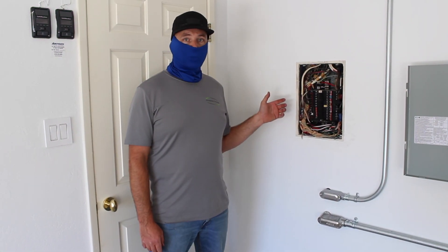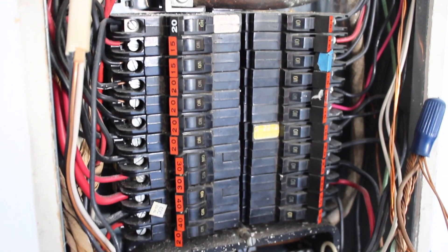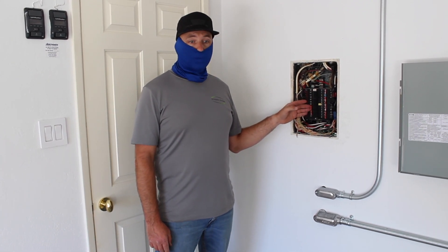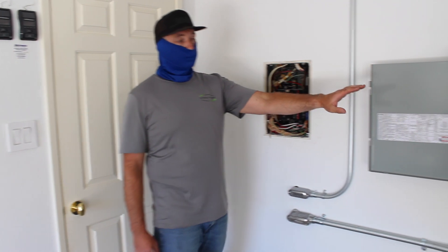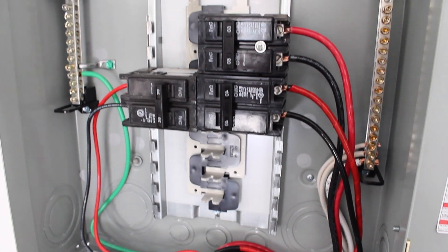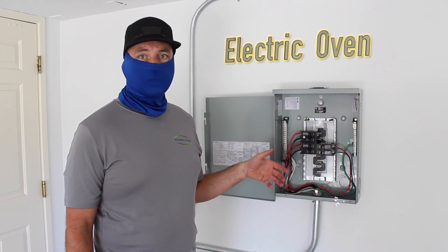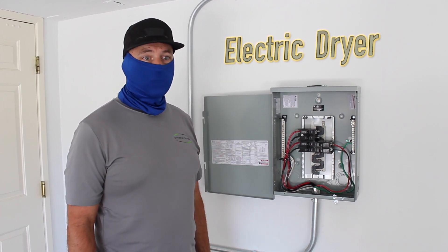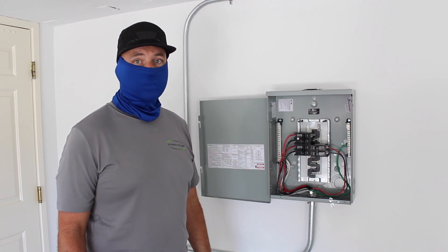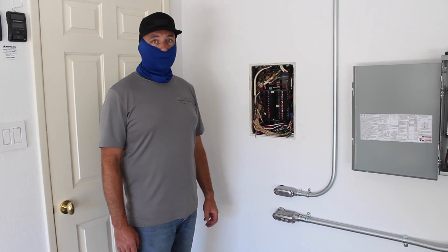This is our critical loads panel. Everything in the house — the refrigerator, lights, all of that is going to be energized. What we've done is we've moved the oven and the dryer over to this panel. This panel here contains the loads that are not going to be energized during a power outage — loads such as air conditioners, electric oven, and electric dryer. Those draw too much power and are in this panel which will not be energized during a power outage. But this panel here, all the circuits in it are going to stay on and be energized in the event of a power outage.